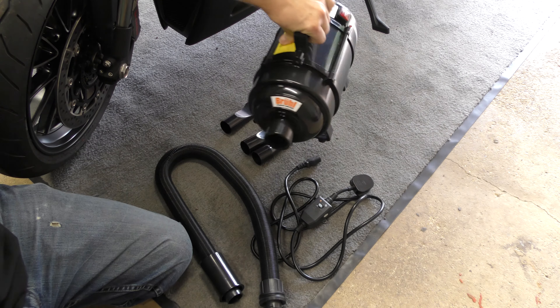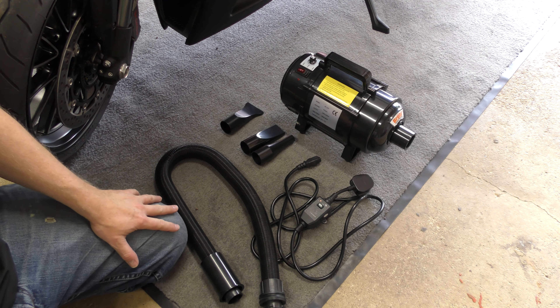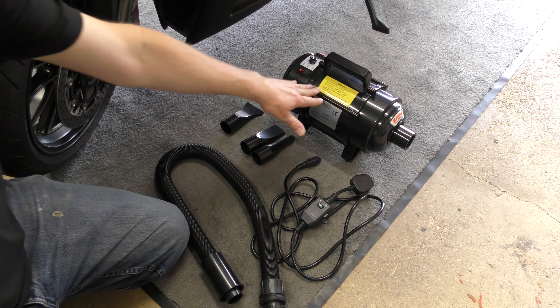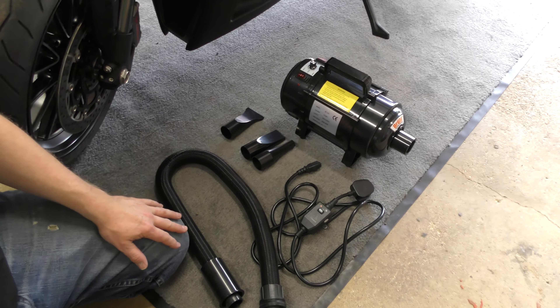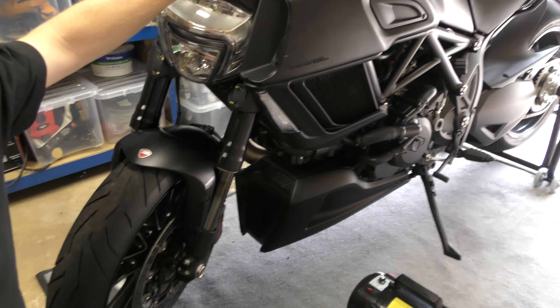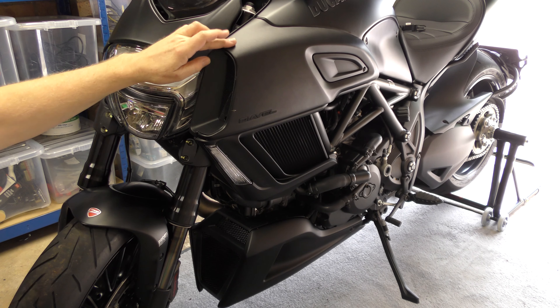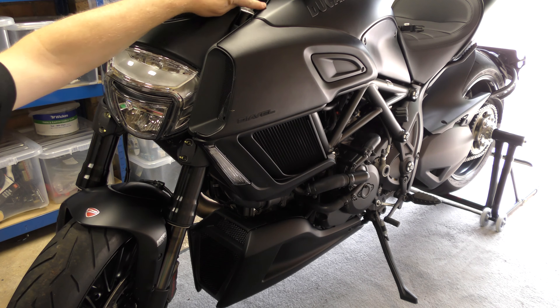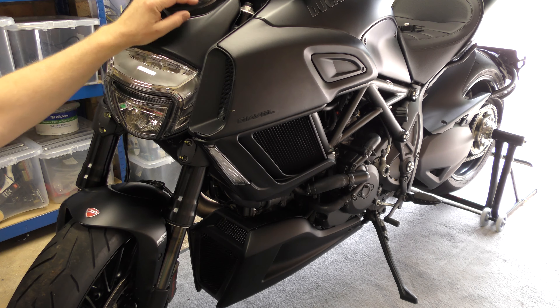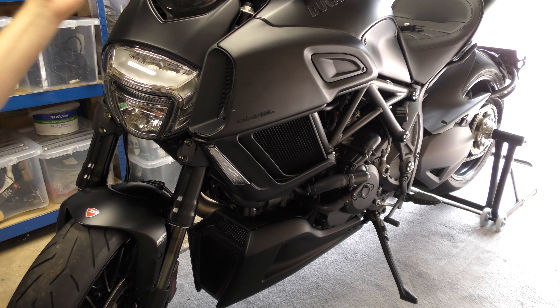If you watch any motorbike cleaning videos you'll see a lot of the guys use these things to get the water out. There's lots of plastic on this bike, and water will just get in there and sit there — you can't get a cloth into it, it's virtually impossible.